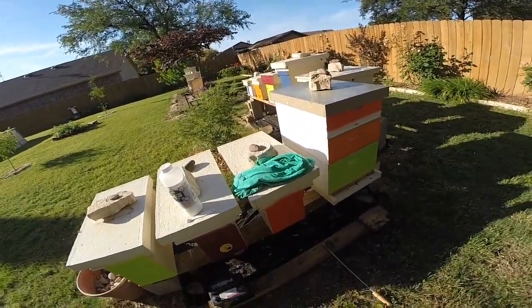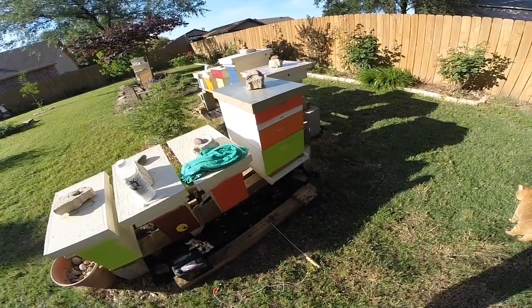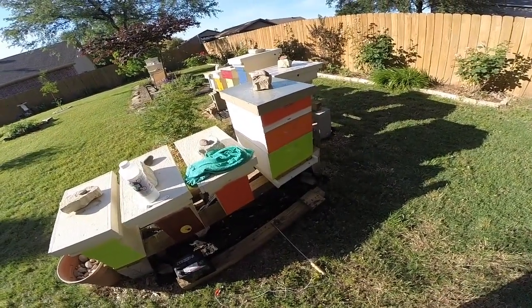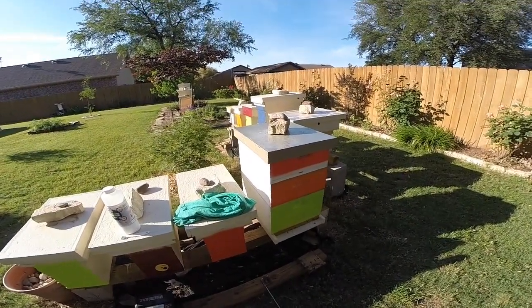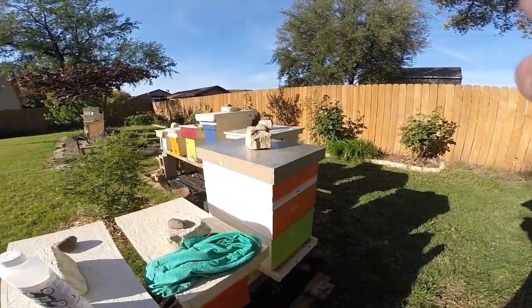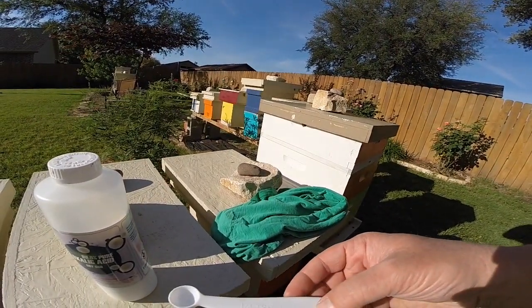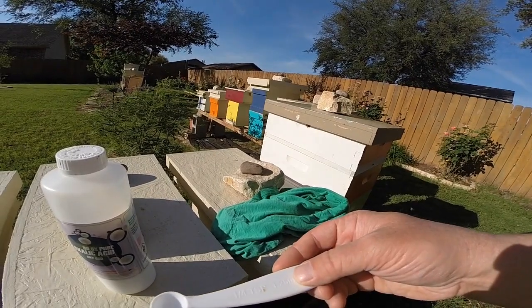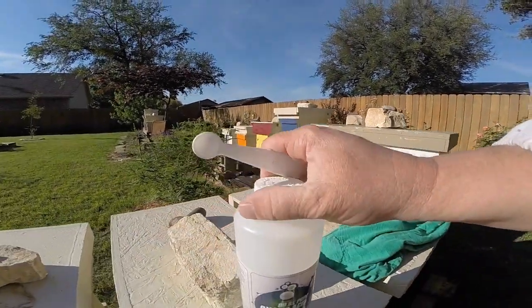I'm out in the bee yard today and I just wanted to show how I do oxalic acid treatments for killing mites in a beehive. On this double box here I'll do a two-thirds or two-quarter scoops of oxalic acid.